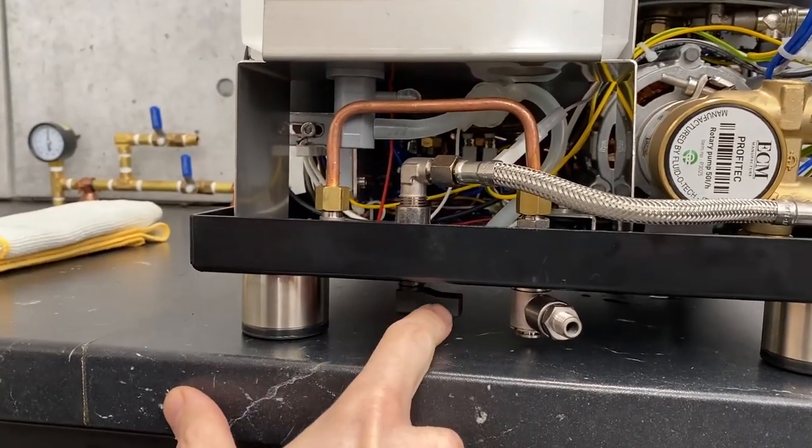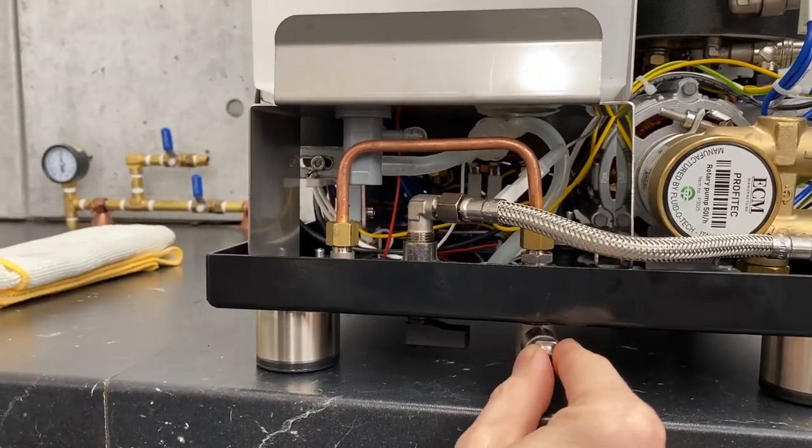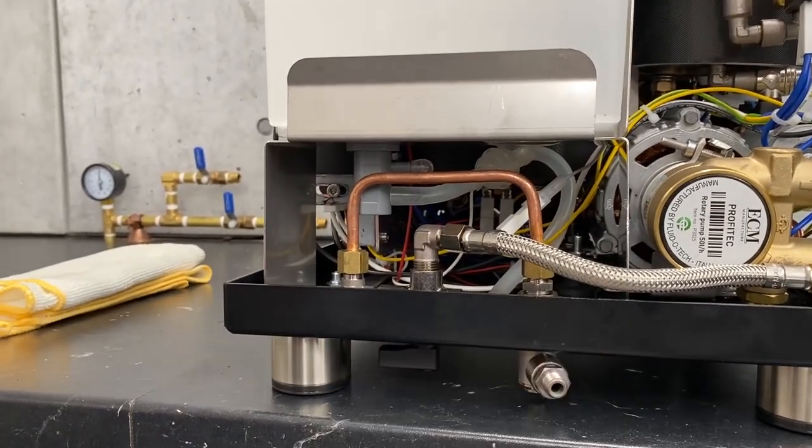The selector valve decides if you're running off of the plumbing or off of your reservoir. Here's your counterintuitive valve — if it's pointing over here, you'd think it's for the plumbing, but it's not. That's for the water tank. Pointing towards here is your water connection.